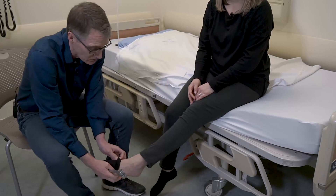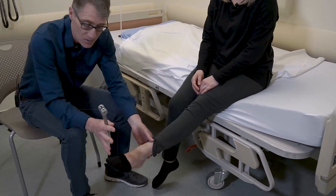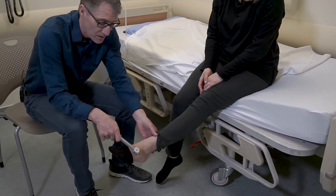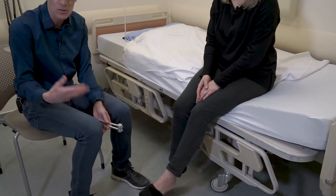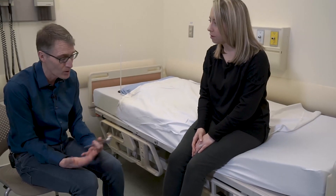We're just going to check sensation. Since she doesn't have any issues at all with numbness and tingling, a quick screen can be as simple as taking your tuning fork, which is cold, and touching it here. Does that feel cold? — Cold. And cold up here? — Cold. So we're testing the two main sensory pathways. Pain and temperature is carried by one fiber, and vibration and proprioception is carried by another. Both are perfectly normal.